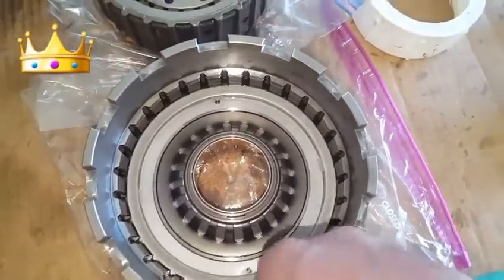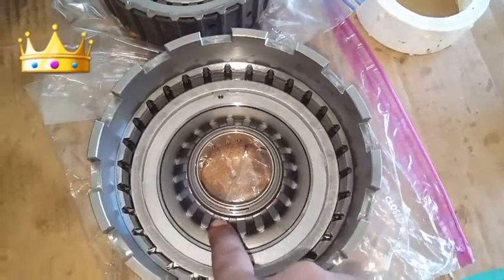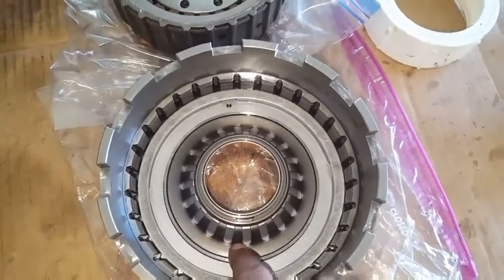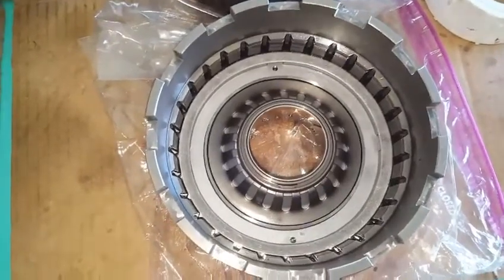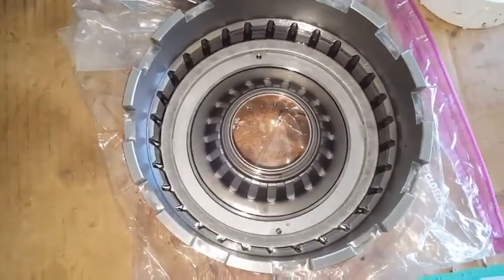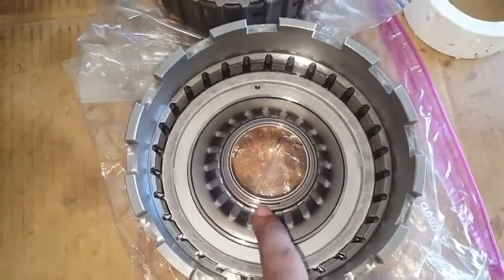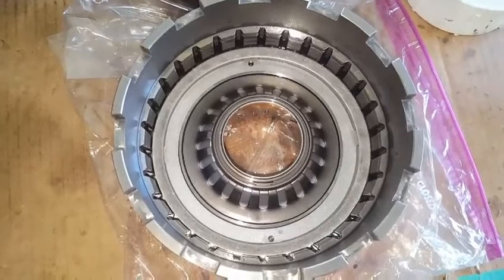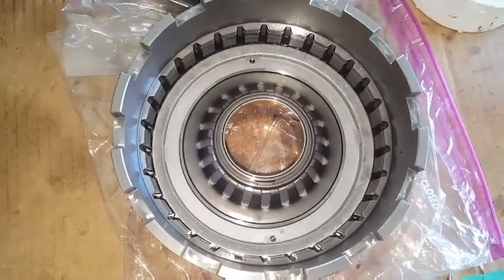There is an outer ring and an inner rubber O-ring for sealing this piston in its chamber during the process of rebuilding the transmission. This seal on the piston is highly recommended for servicing and replacing.